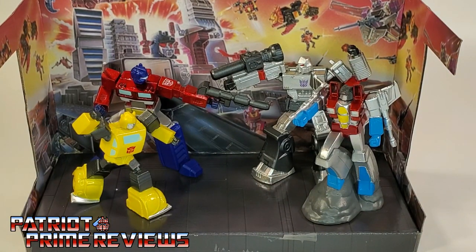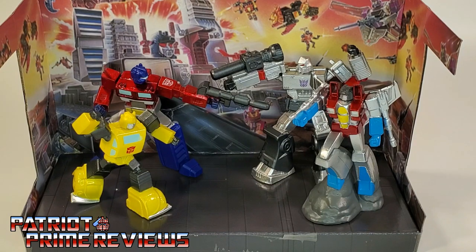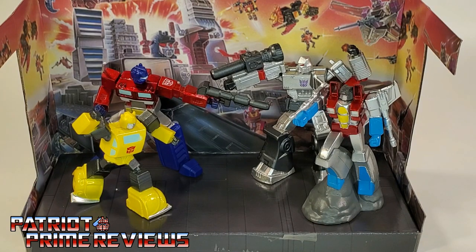So there you go, guys — the Jada Metal Figs Transformers diorama scene. If you enjoyed the video, don't forget to like, don't forget to subscribe, and don't forget to click that bell icon to get notified when I upload new reviews. If you're in any position to help out the channel, I offer channel memberships here on YouTube and I also have a Patreon page. Once again, this is Patriot Prime signing out. Hooah!